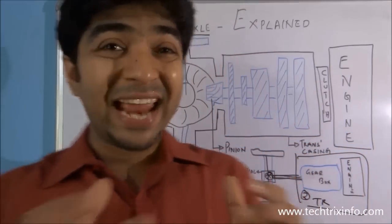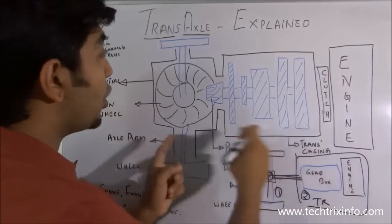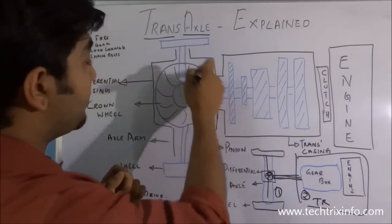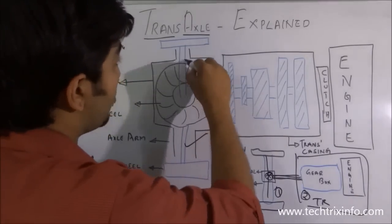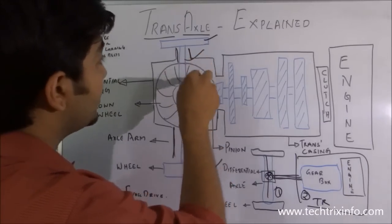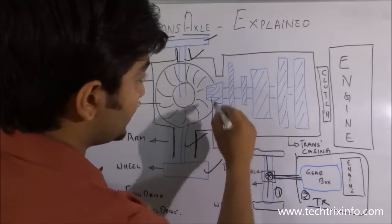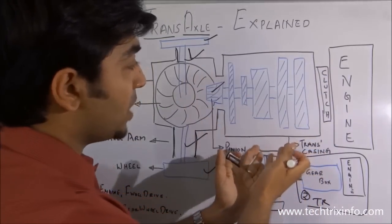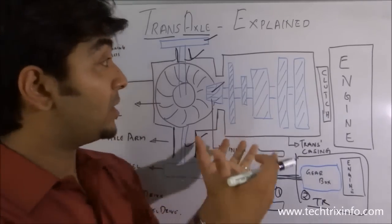The transmission, axle, and differential combine together as a single small unit with a single casing. This is our differential, this is the whole axle, this is our axle shaft, and the wheels — the axle arm over here. This is our crown wheel; here we have the star gears. This is our pinion, and these are the gears inside the transmission. That's how a transaxle looks and works.